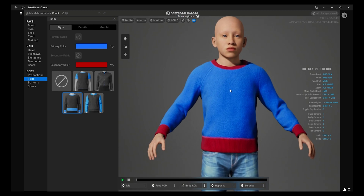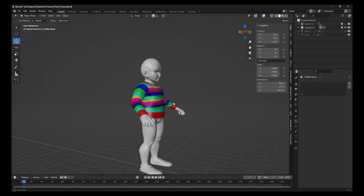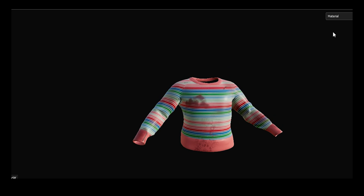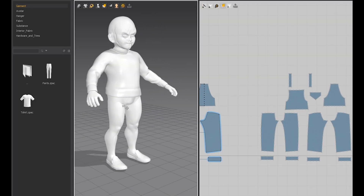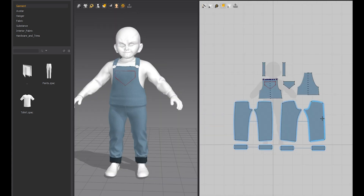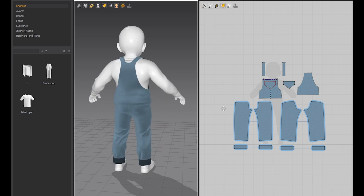For clothing, to save time I used the sweater that already comes with MetaHumans, scaled it to fit Chucky, then brought it into Substance Painter. I made the texture in Photoshop and projected it onto the sweater — it worked out perfectly. For shoes I took the MetaHuman shoes, adjusted some parameters to make them look older. The denim outfit I needed to make from scratch in Marvelous Designer, using the proxy mesh with the sweater and shoes already on, plus the template hands and T-shirt to sew it together.